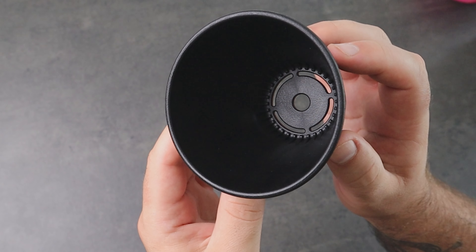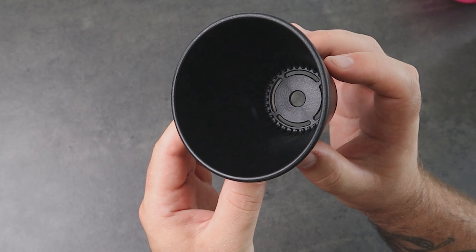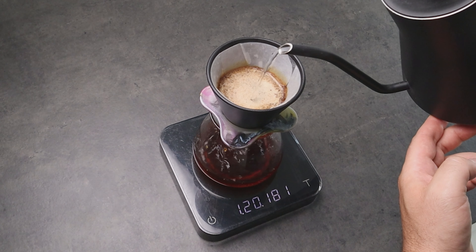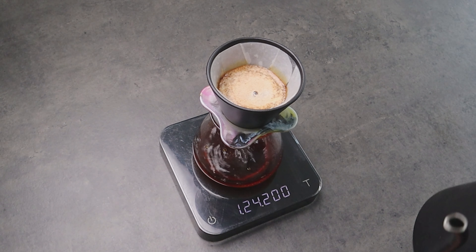What I also found very nice about the teeth is that they don't come up on the inside of the board, so we can still benefit from the reduced bypass during brewing when we use the flat paper filter.